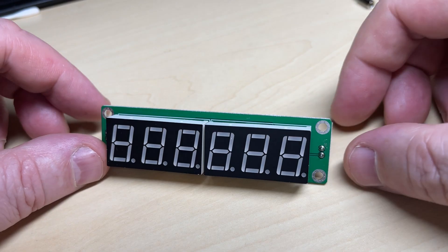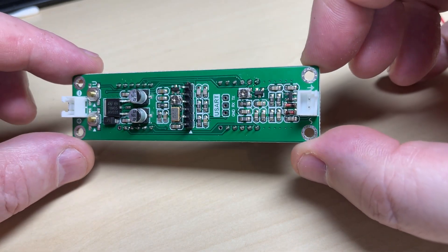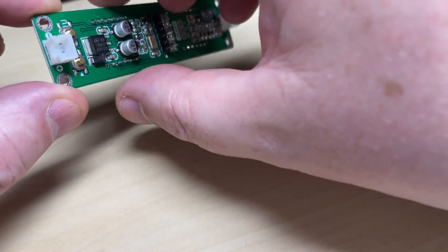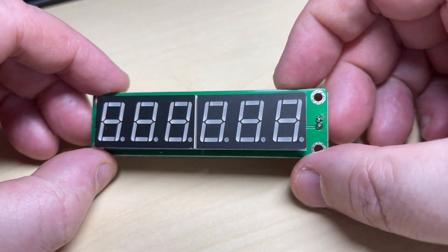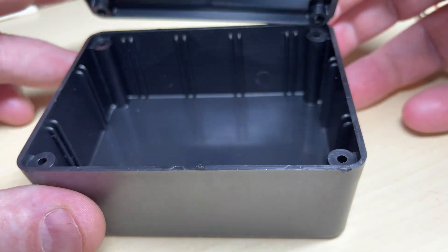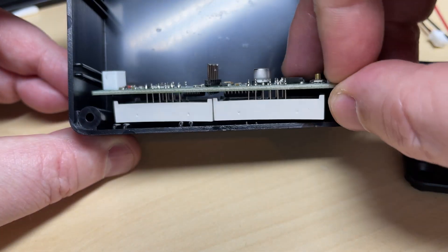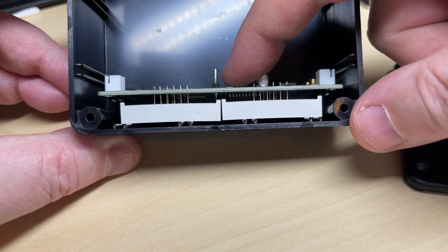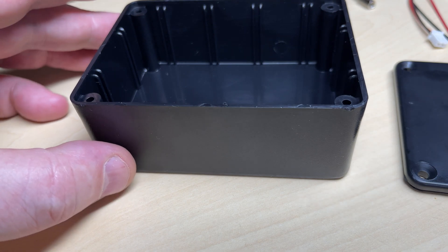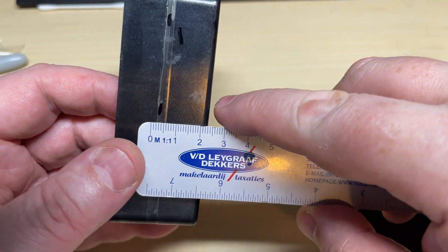This is a six-digit frequency counter module from eBay, cost around about 12 pounds. The project box costs five pounds, and all the other bits and pieces I have anyway. I roughly sized up the project box before I bought it and it looks like it will do the job quite nicely — just have to cut a hole in the front.